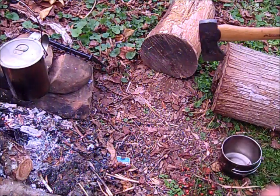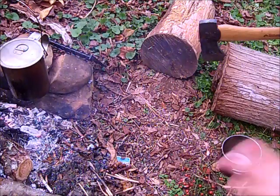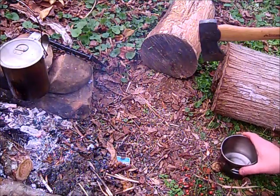Hey guys, this is Darren with East Woodland Survival. Today I finished up a long hot day and I was thinking of something refreshing, so I thought I'd do a little thing on pine needle tea and rose hips.